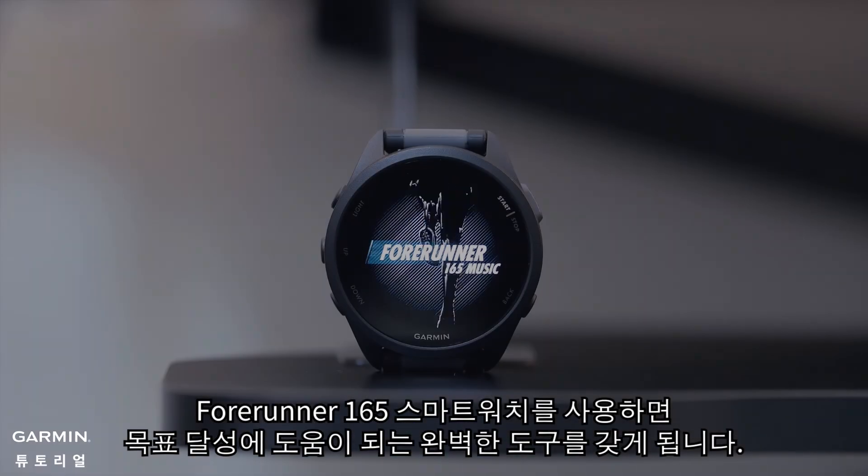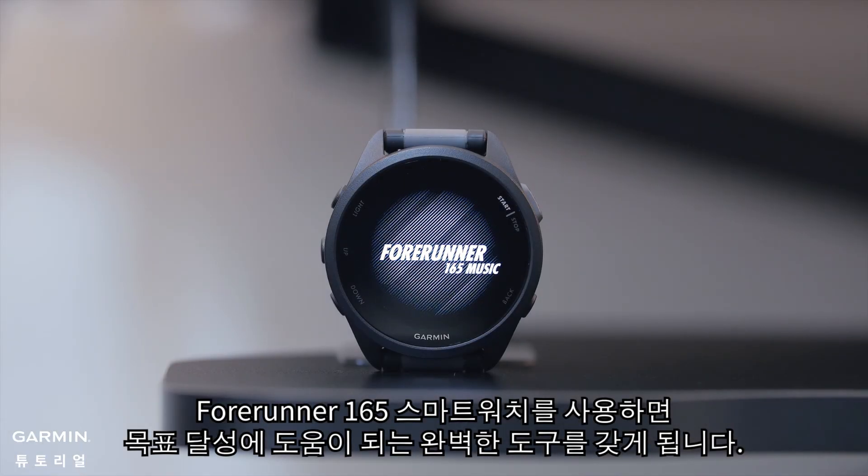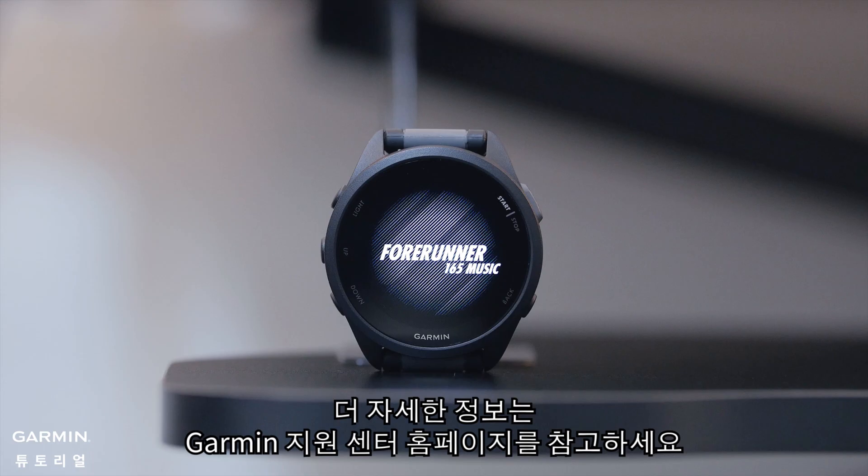With the Forerunner 165 smartwatch, you have the perfect tool to help you reach your goals. For more information on using your watch, visit Garmin's product support website. Thanks for watching.